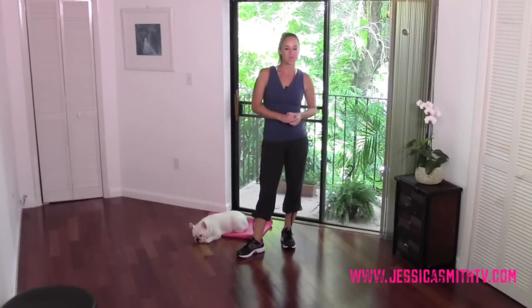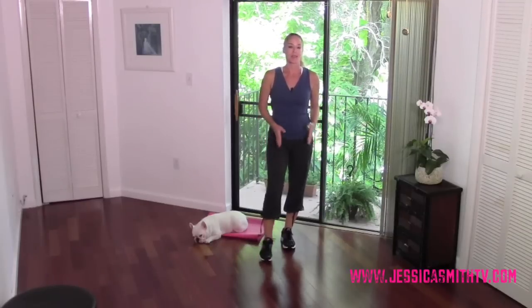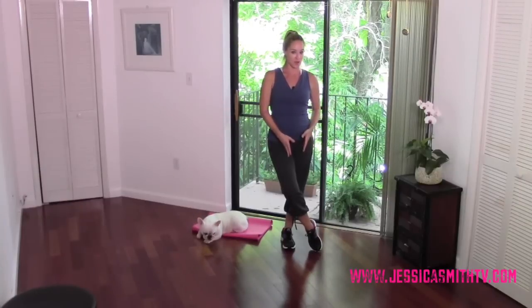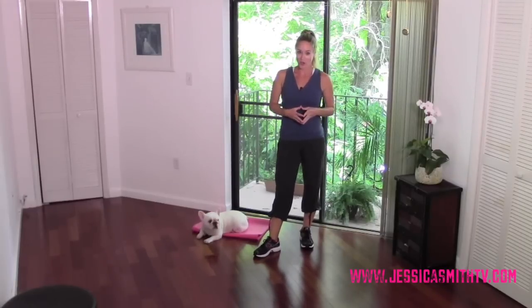Hey everybody, I'm Jessica. Welcome to Jessica Smith TV. Today's episode is all about slimming those saddlebags and getting rid of the inner thigh bulge. This is an area I'm most commonly asked for exercises for, so I'm going to give you some moves that really help target those areas. Keep in mind you can't spot reduce, so pair these moves with a healthy diet as well as an overall strength and cardio workout plan for best results.